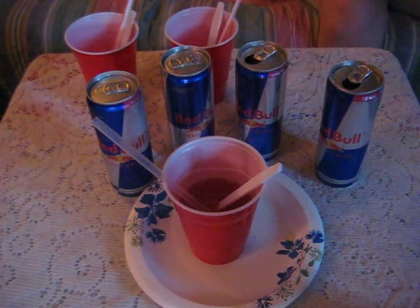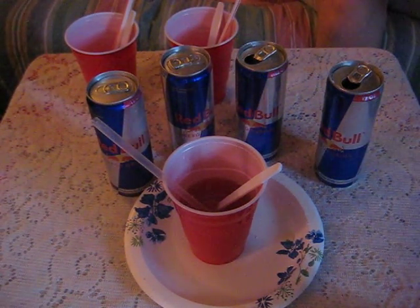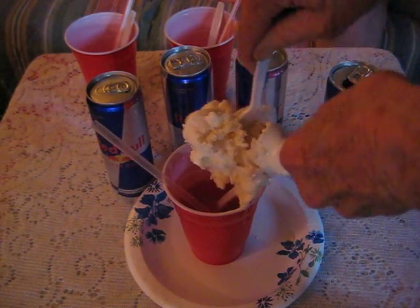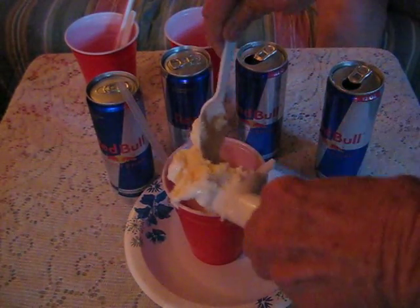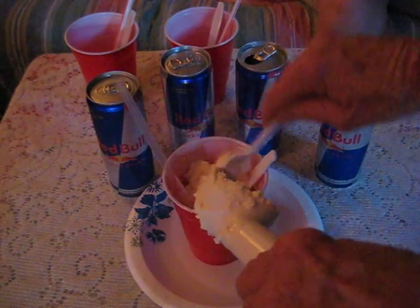It looks like you never found the keys, huh? Oh, your car keys. All right, number two — this is the next scoop. Next Red Bull float! So folks, if you want to do something just a little bit different, you can Red Bull float it.